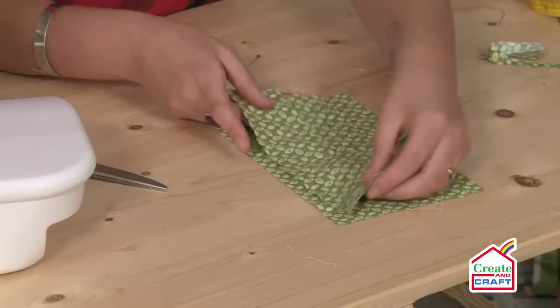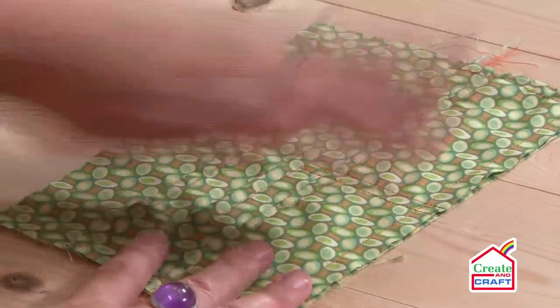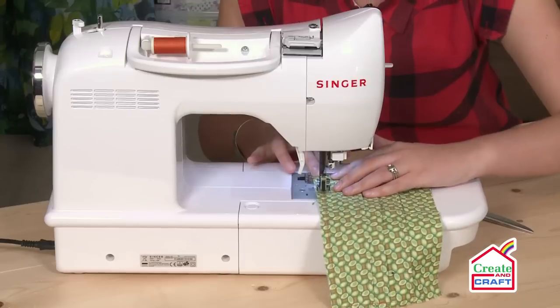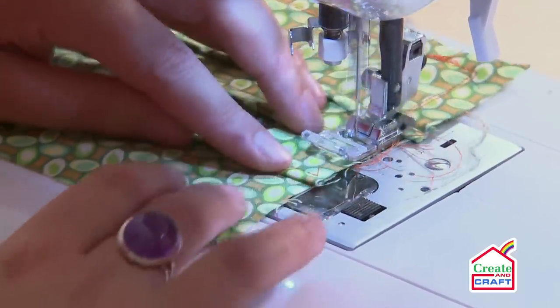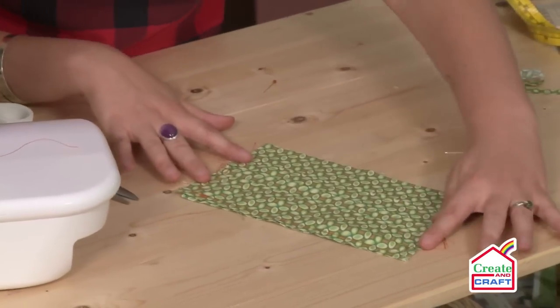The next step is literally putting this onto the final piece of your lining. Feel free to just pop a few pins in to keep it in place, and just run some base stitching again around the same edges. And there you have your lining complete.